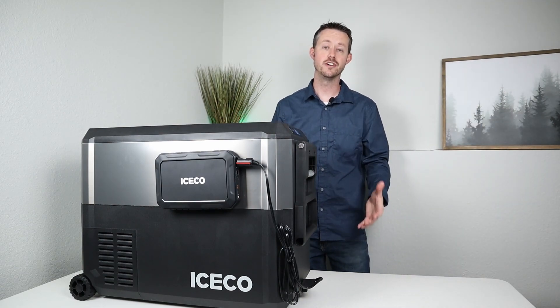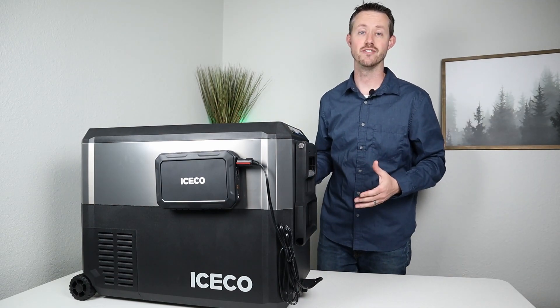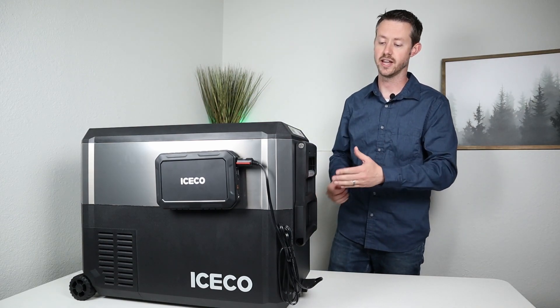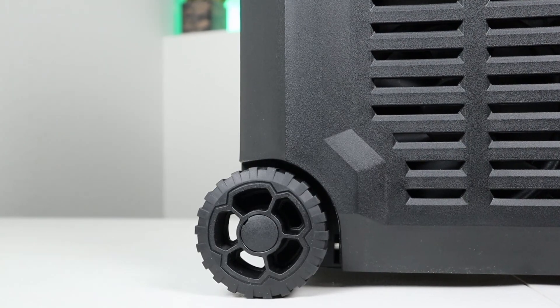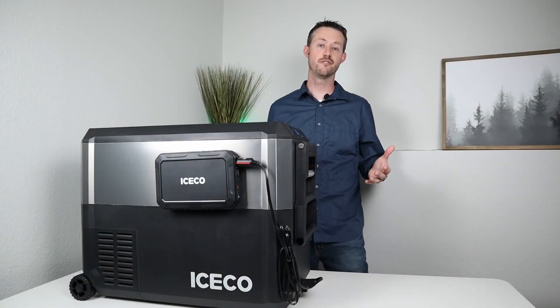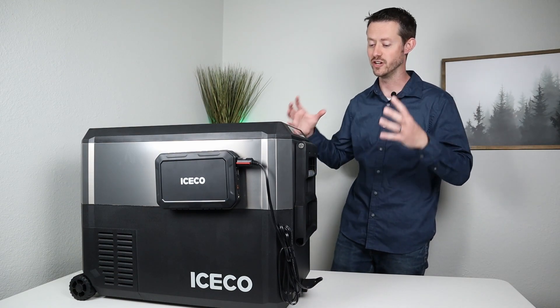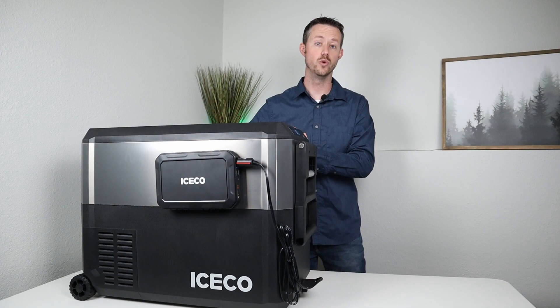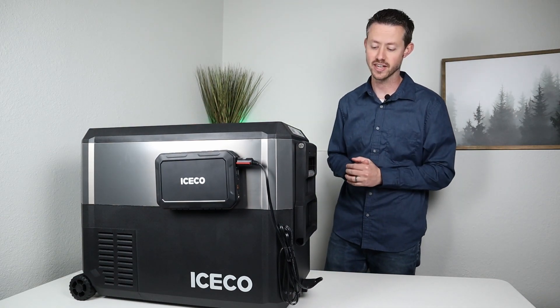When these get filled up with a ton of food and drinks, they get pretty heavy and they're hard to carry with one person. So having integrated wheels and handles is very nice. The great thing about these wheels is they don't take up any additional space — they're very slim. I've seen some other fridges where the wheels are ginormous and very wide, so it actually takes up a lot more room, but in this fridge that's not the case.